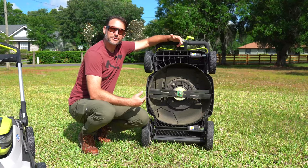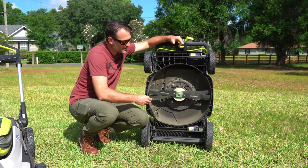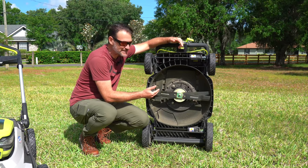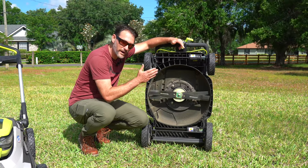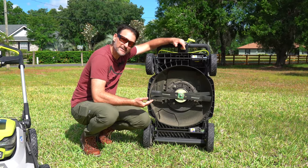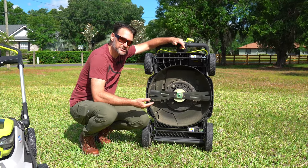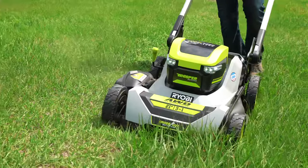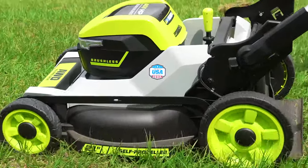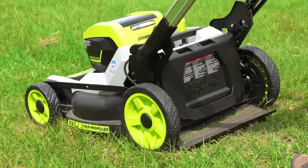If you're wondering what the RYOBI cross-cut system is about, it's a two-blade stacked system that allows for one high cut followed by a lower cut. It gives you much more even cutting and much better mulching, and with the power this mower has it acts much more like a gas mower. In fact, this is the same kind of system that Honda uses on their higher-end gas mowers.